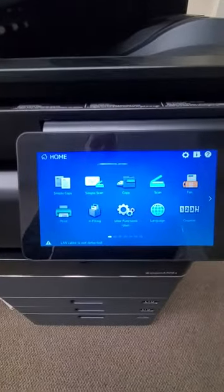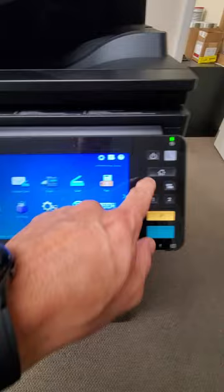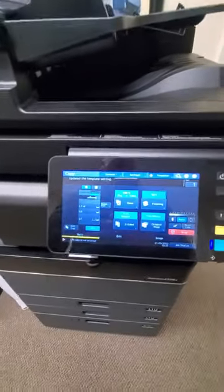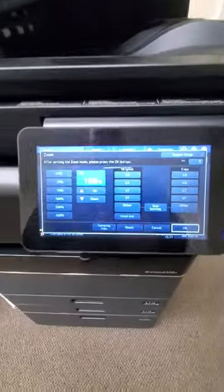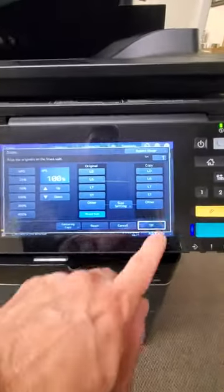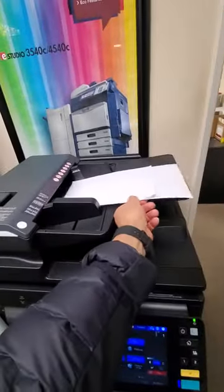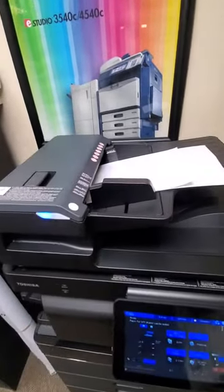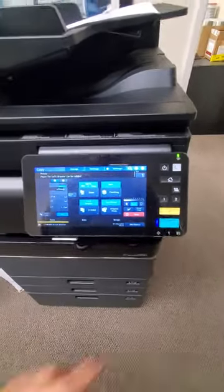Next, we're going to get to our home screen. If you're not on your home screen, you simply hit the Home button. You select Copy. Then you're going to select Zoom and you're going to select Mixed Sizes. Hit OK and put your Mixed Sizes documents in your document feeder. You've got to make sure that the guides are flushed against the paper. And that's all you have to do — you hit Start.